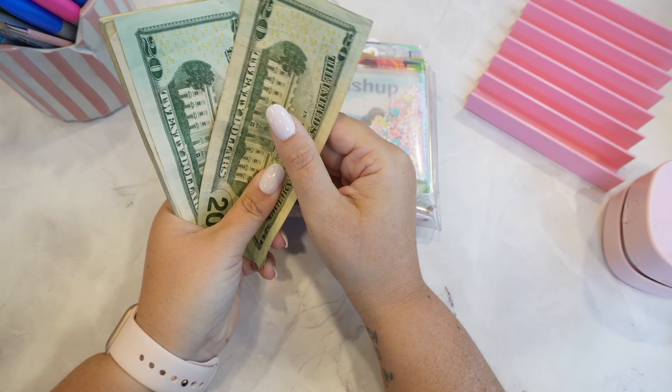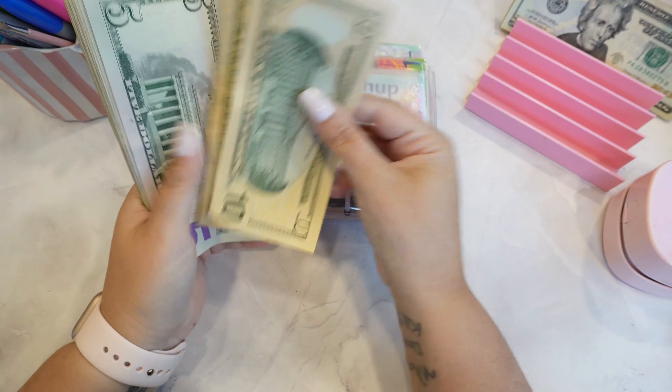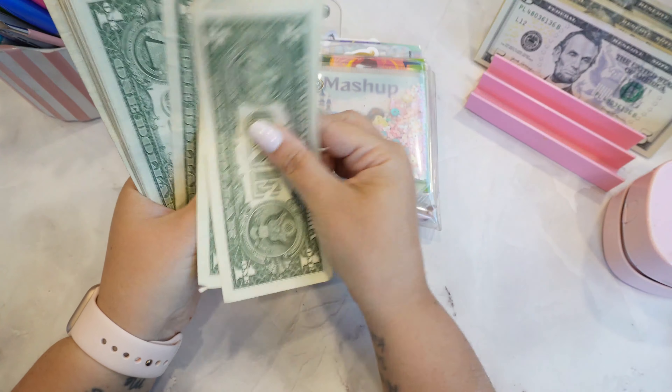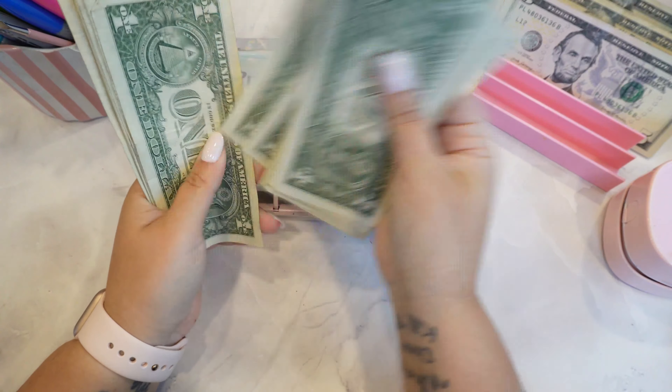So we have 20, 40, 50, 60, 70, 80, 81, 82, 83, 84, 85, 86, 87, 88, 89, 90, 91, 92, 93, 94, 95, 96, 97, 98, 99, 100. And doing it this way...